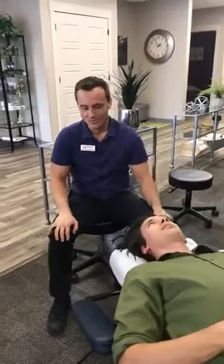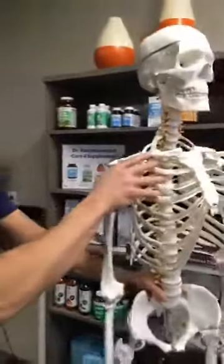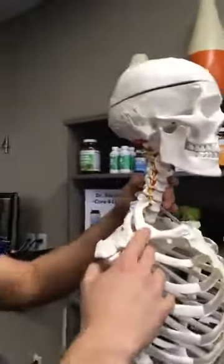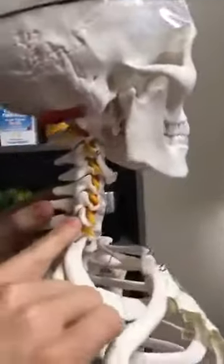Just want to touch on what the adjustment does. When a joint hasn't moved properly — let's take a look at Phil here — when a joint hasn't moved properly, it starts to build up pressure inside the joint. For example, a facet joint in the cervical spine.